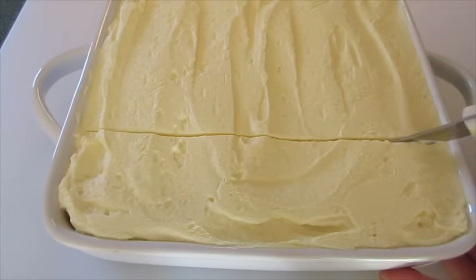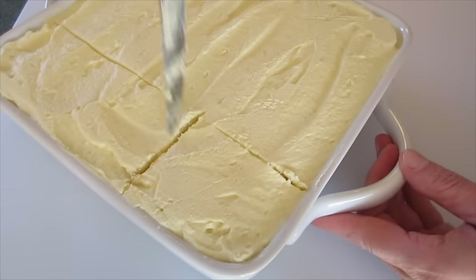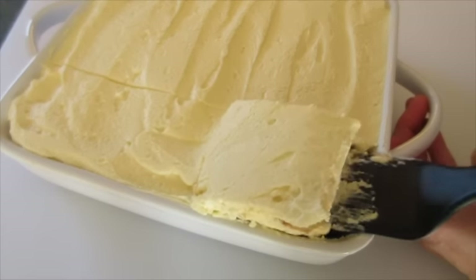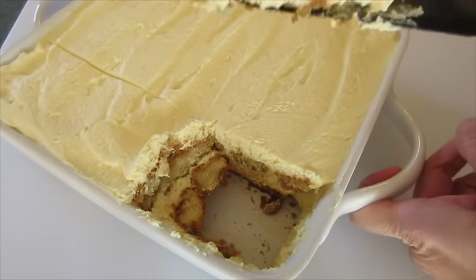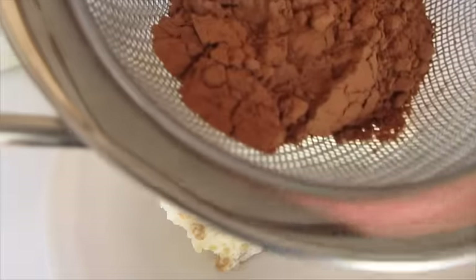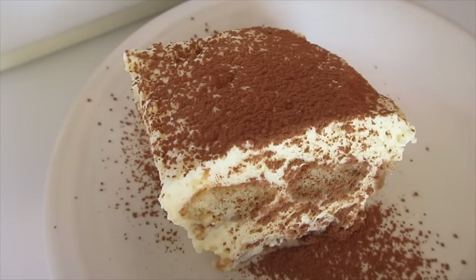Use a nice sharp serrated knife with teeth on it. Let's get one of these corner pieces out — the first piece is always a challenge. Just go around the edges and scoop it up. You can see those beautiful ladyfingers in there. Now put it on a plate, and remember that cocoa powder — put it in a tiny little sieve and sprinkle it over the top of each slice so you get a little bit in the bottom of your plate too.